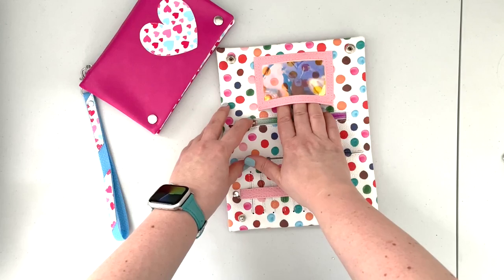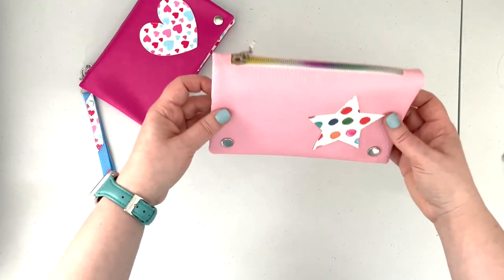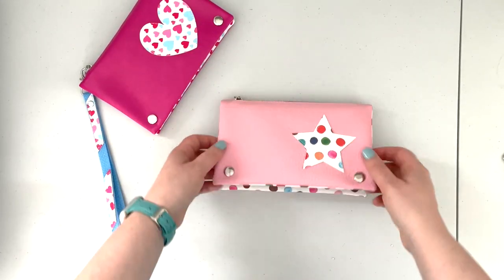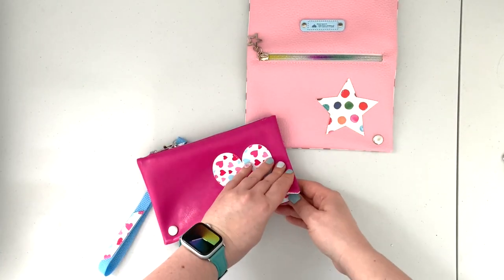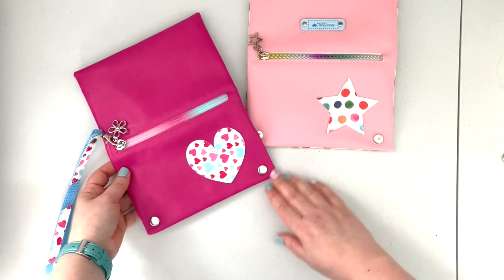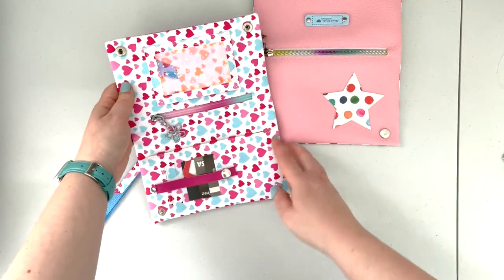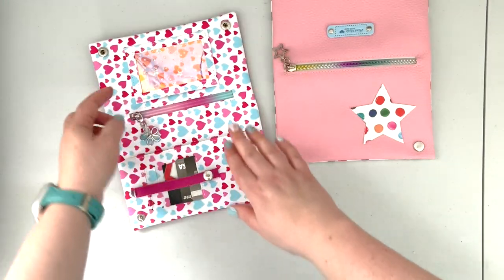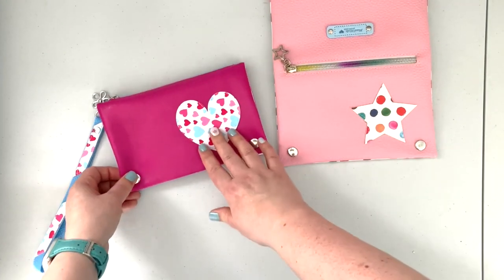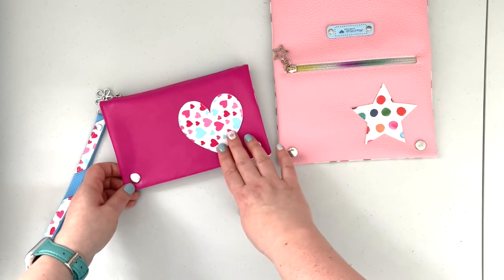There's also a very handy ID window pocket, and when the wallet is closed everything is secure and facing up. This pattern also comes with two little appliqué versions — when you purchase the pattern you will also have templates for the star or for the heart. I used the heart on this wallet because I was using a vinyl with hearts on it, but you can customize the appliqué to whatever vinyl you're using, or you can skip it altogether.